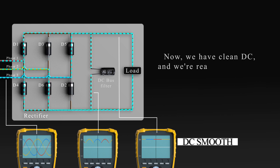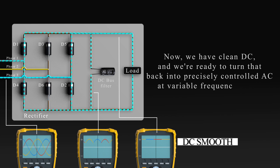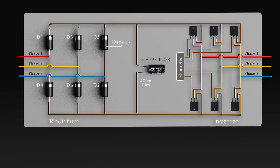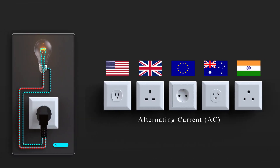Now we have clean DC and we're ready to turn that back into precisely controlled AC at variable frequency. For that, we need an inverter. An inverter is basically a number of IGBTs, which are switches that can be turned on and off super fast. We're going to animate this using some simple switches instead of IGBTs, just to make it easier to visualize. To get our three phases, we must open and close switches in pairs to guide the flow of electricity from our source to a return path so that the attached motor receives alternating current. Remember that alternating current reverses direction.